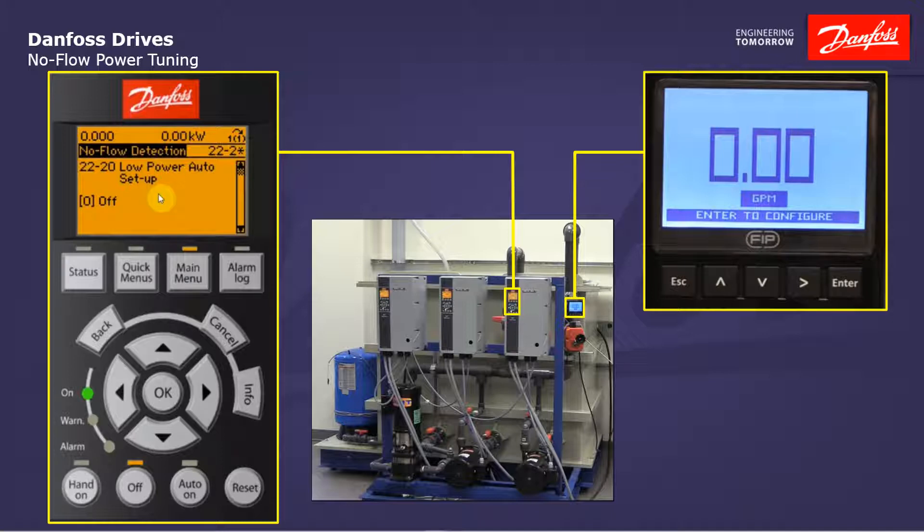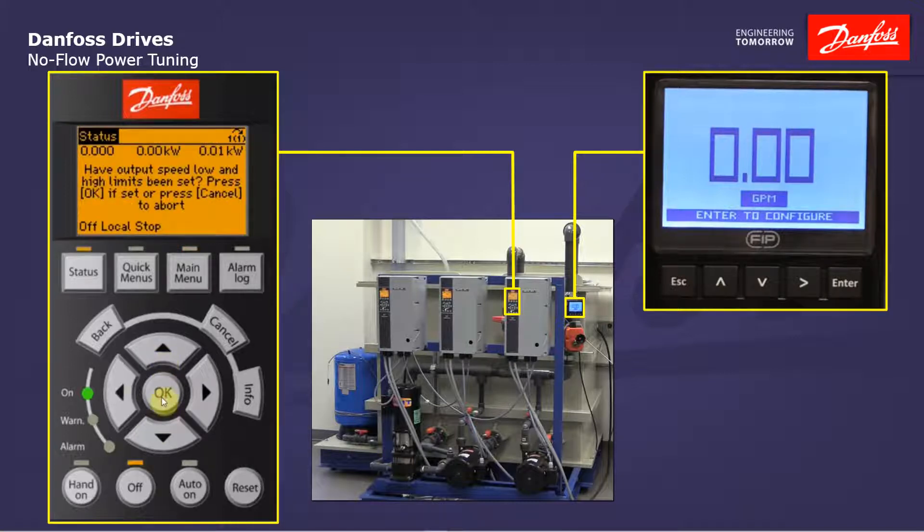After the drive has collected that information it will complete the power curve. So let's go ahead and enable this parameter. It's going to remind me to set my output low and high speed limits. The motor high speed limit is the only critical one here — I've done that, it's set to 60 hertz. So I'm going to press OK. It's going to remind me I need to close the outlet valve on the pump. That's already been done so we are pumping against a closed valve.